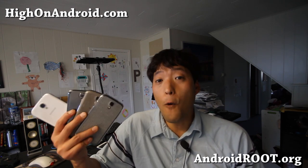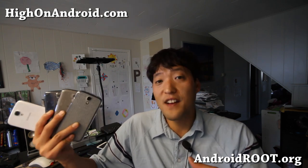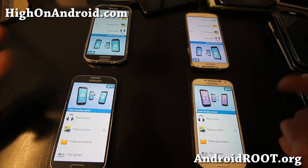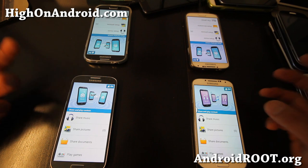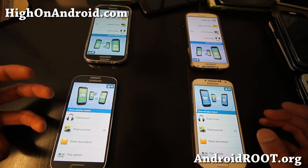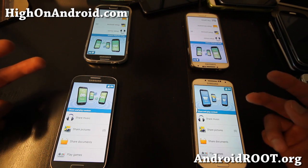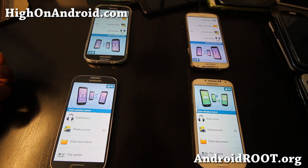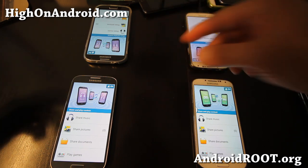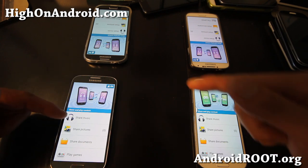I've got four Galaxy S4s I just got, and let's go do this since I've got enough phones. So I've got the four Galaxy S4s here. Probably the coolest feature on the Galaxy S4 without a doubt is GroupPlay, where you can share music across multiple devices and instantly turn them into surround stereo speakers. I've got my rode stereo speakers pointed straight down, so hopefully you can hear the stereo effect. I'll go one by one and turn them on.